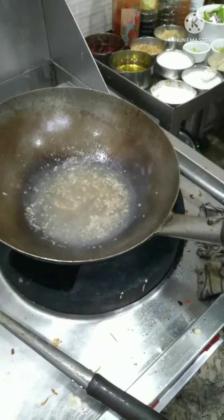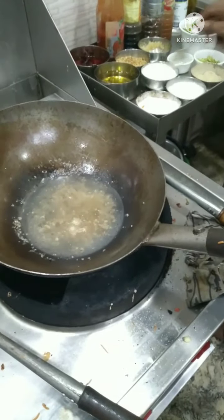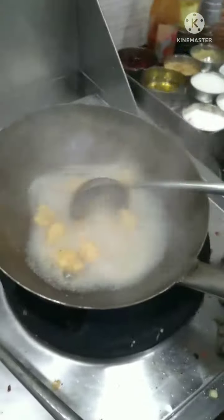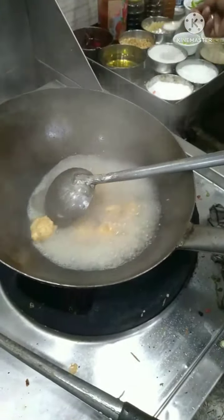Salt, Chinese salt, sugar, pepper. I love this. 1 clove, 1 clove.